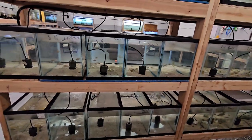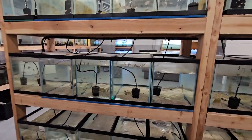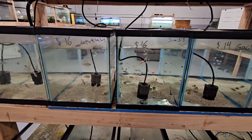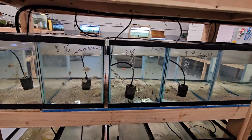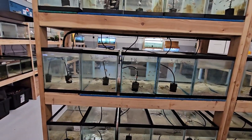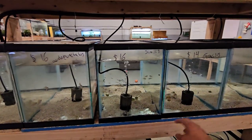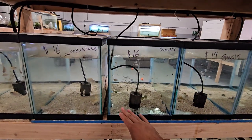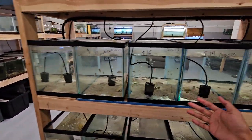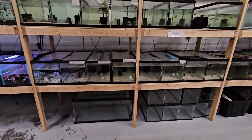Once you get them home, they start getting used to your water, food, and care. You watch them grow and observe their personalities. They adapt to your setup and water quality, which won't be the same as where they came from. These similis are still pretty young — a 10 or 20 gallon tank is fine for grow-outs.